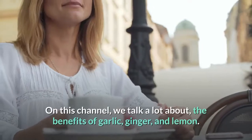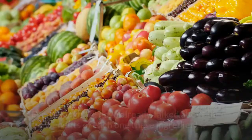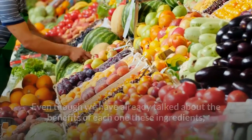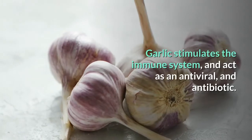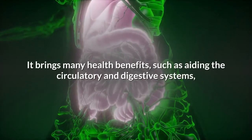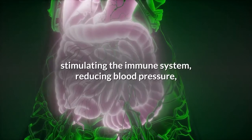On this channel we talk a lot about the benefits of garlic, ginger, and lemon. Let's see why you should drink water with lemon, ginger, and garlic. Garlic stimulates the immune system and acts as an antiviral and antibiotic. It brings many health benefits such as aiding the circulatory and digestive systems, stimulating the immune system, reducing blood pressure, fighting heart diseases, and eliminating toxins.